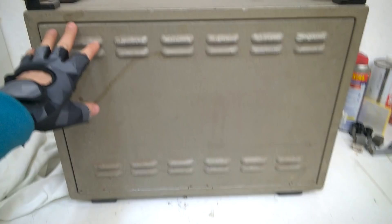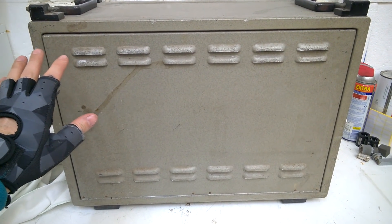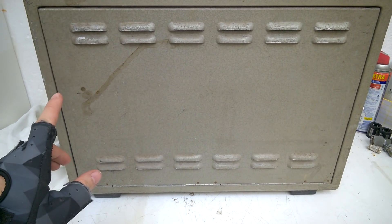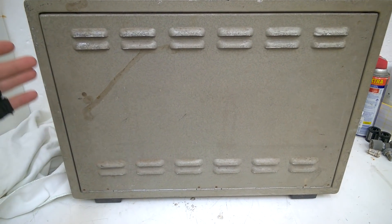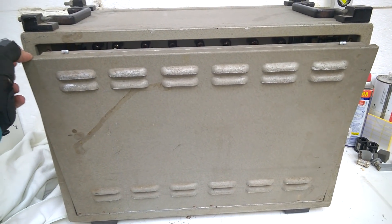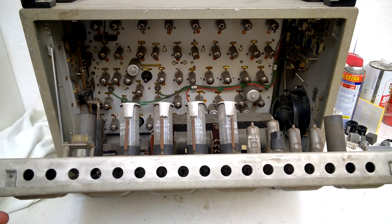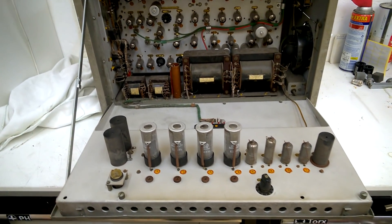Here's the other side and I'm very curious — I hope to see some tubes, a large power transformer, some beautiful parts, probably some faulty power supply caps, electrolytics. Let's have a look. I can already see tubes — oh wow, this is crazy!